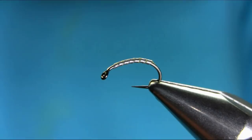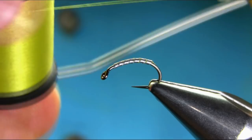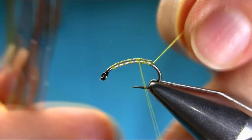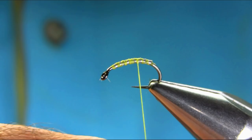The thread I'm using is light olive 6-0. Just start well below the eye and just cover all this lead, and make sure it's all covered.